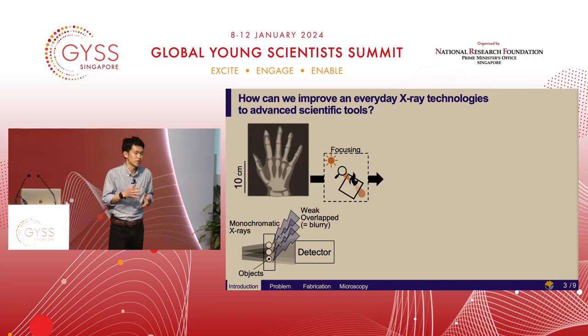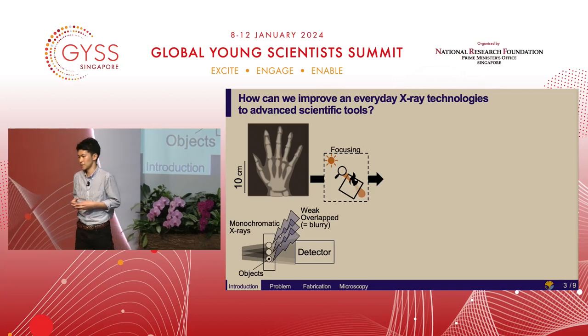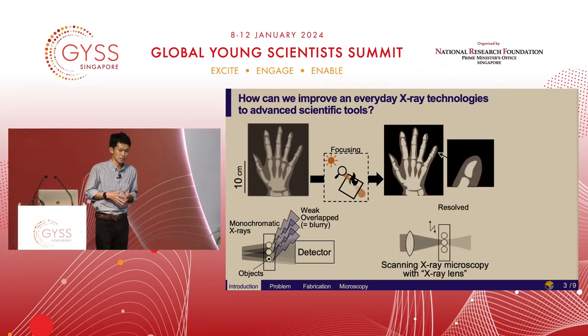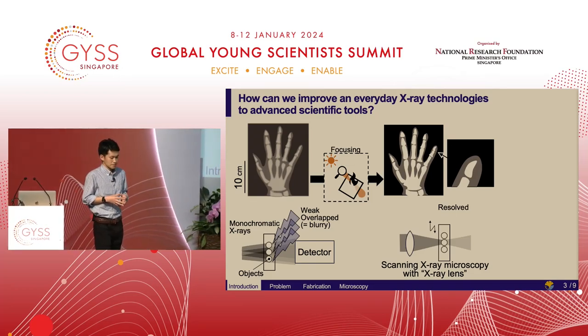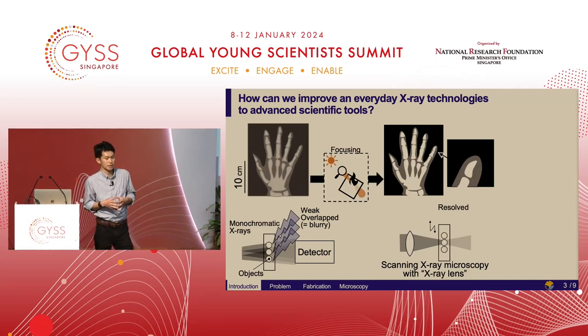Probably you've done experiments where sunlight is focused with a magnifying lens. Similarly, x-rays can be focused using x-ray lenses. By scanning the sample around the focus, small objects can be resolved, and we can map the hand, as I show in the top right figure.